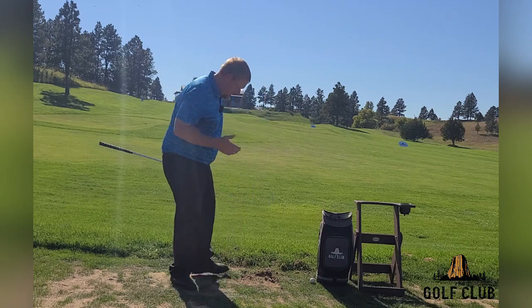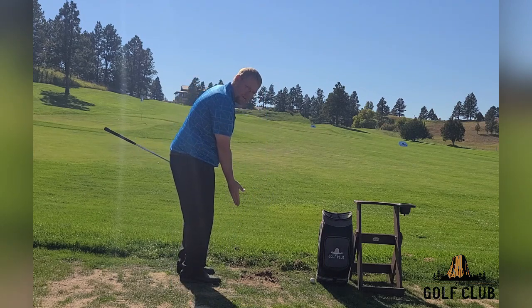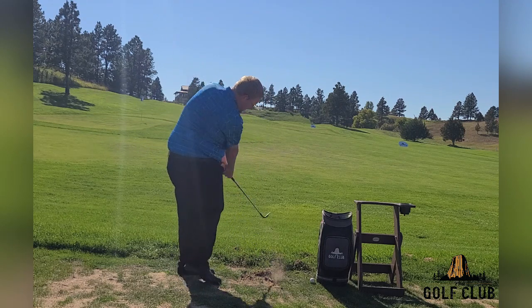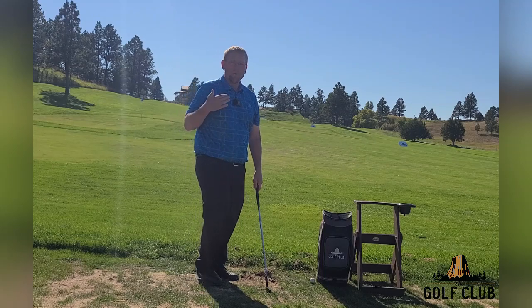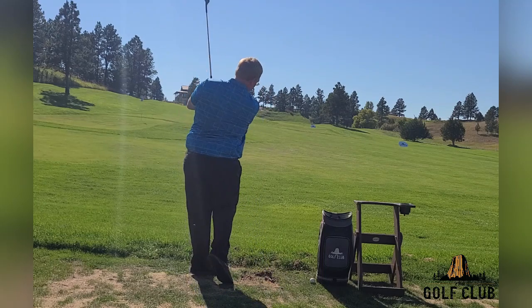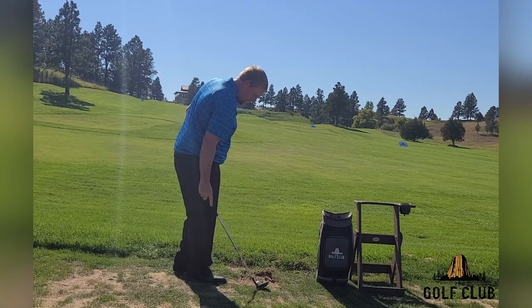I'm not afraid to set up a little bit open. That helps us get the club back and rotate our body through to a good finish. Point your chest at your target after a good wedge shot.